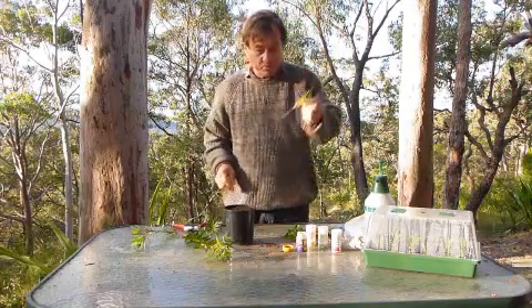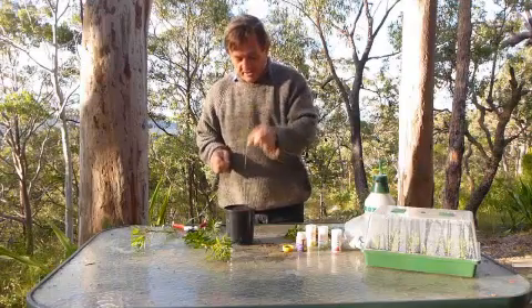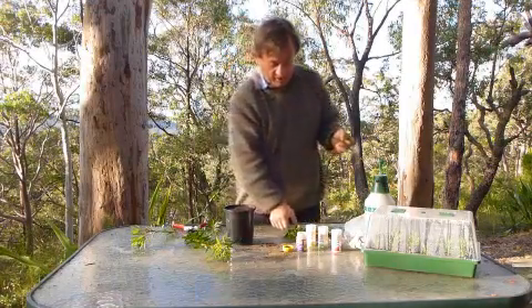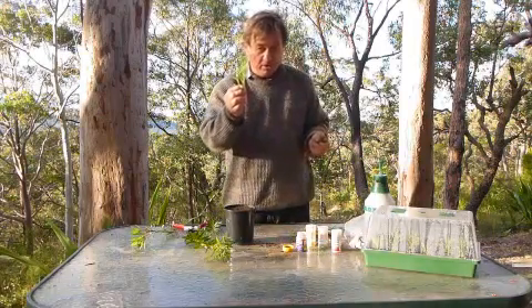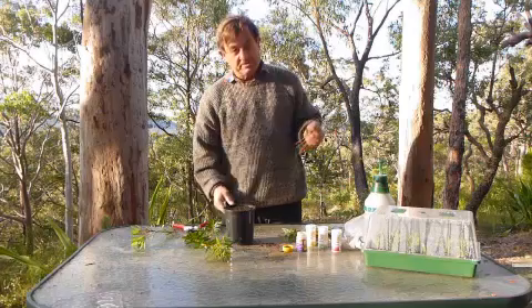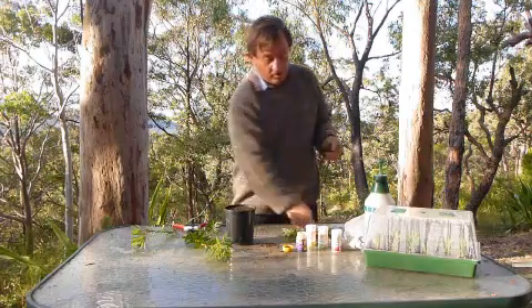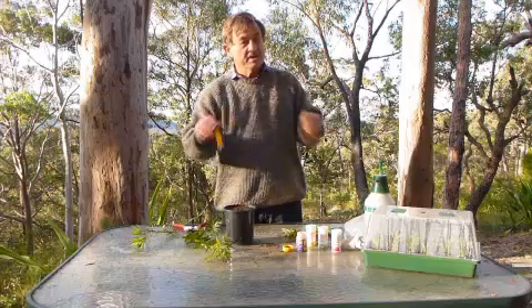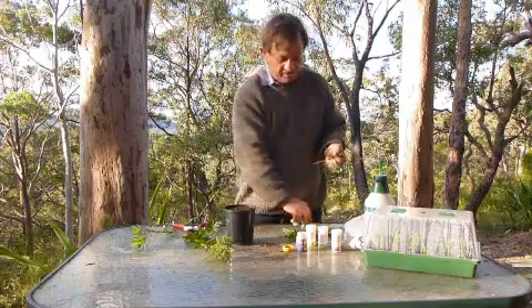For something that's a bit woody like this, it's quite easy to poke the stems directly into the potting mix. But when you're doing a soft-wooded plant like the fanflower, it's a good idea to use a stick or a pencil to dibble a hole in your potting mix so that the stem goes in nice and easily.